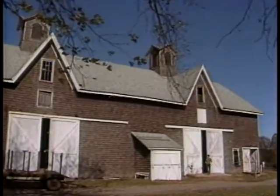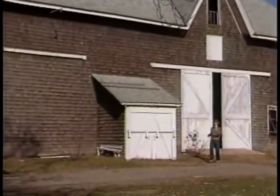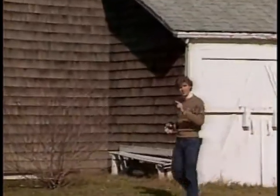If I asked you if there was enough light inside this old barn to take a picture, you'd probably say no. But you know something? If there's any light — any light at all, no matter how dim — there's always enough light to get a good picture.